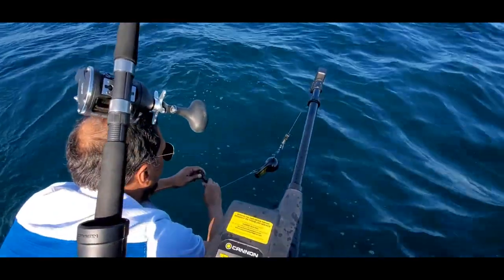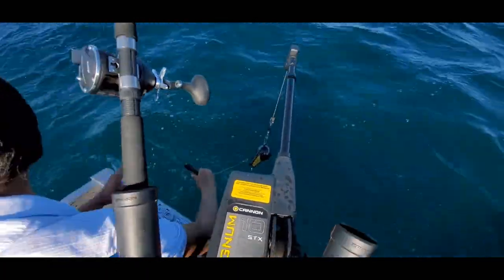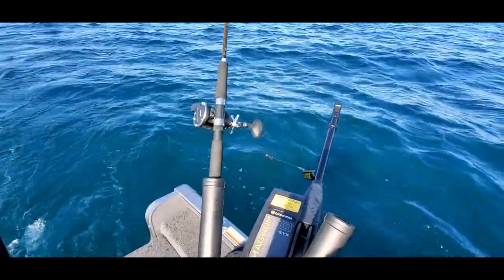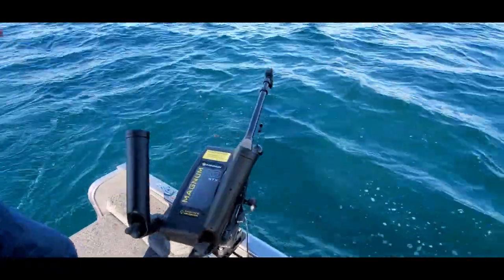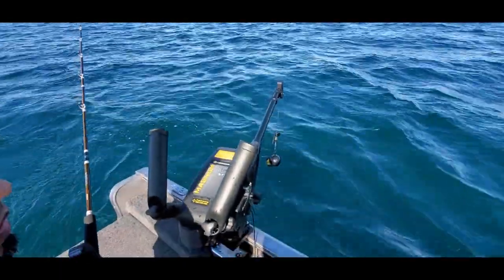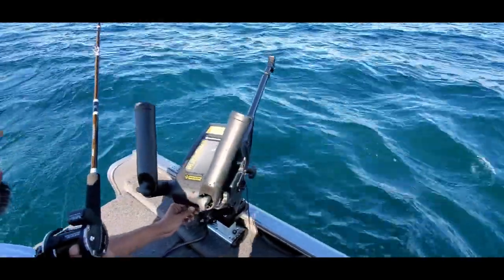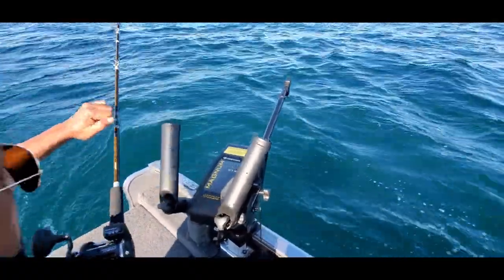That's how we use the clip. When a fish is on, we give a jerk and it untangles from the clip so the rod is free and we're free to tackle the fish. Since we're using two rods at 90 feet and another with a 30-foot difference, we throw the first down 30 feet, then add the second rod and go all the way to 90 feet. Here's the counter — it's already at 30 feet.